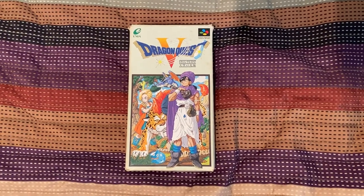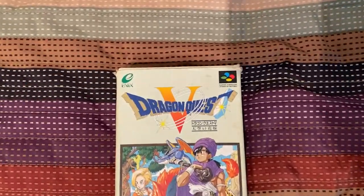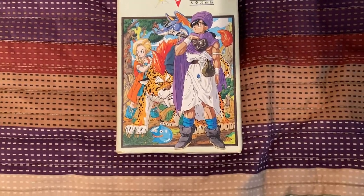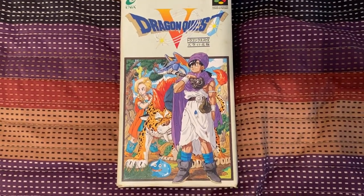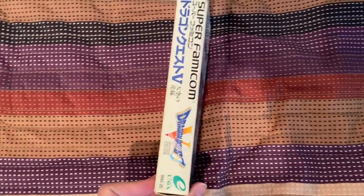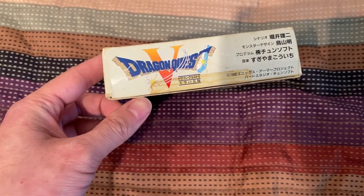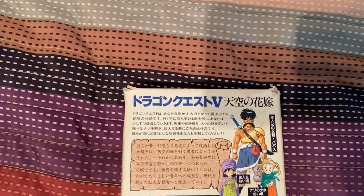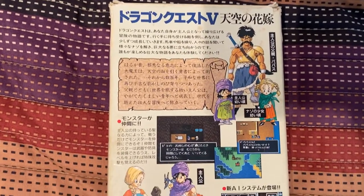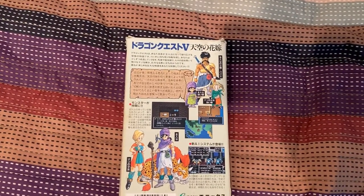This is one of my personal favorite games in the series, Dragon Quest 5, and this is the original Super Famicom version. The box has seen better days — it's not in that great of condition. Here's the front, the side, the other side, the bottom — where some tape used to be — and the top. Here's the back: that's Pankraz, aka Papas, here's Bianca, and then there's the hero and Bianca all grown up. I've got to be very delicate with this box.